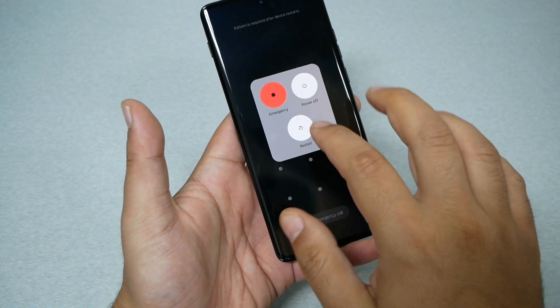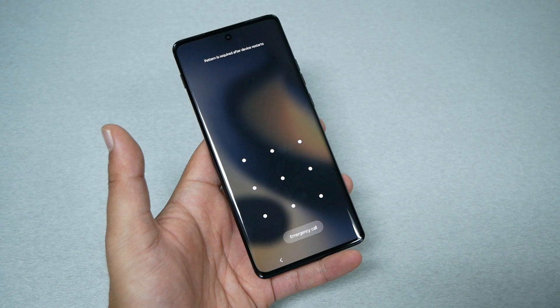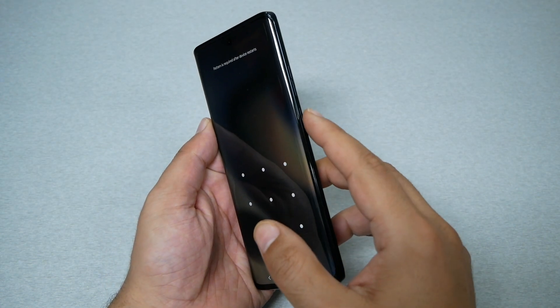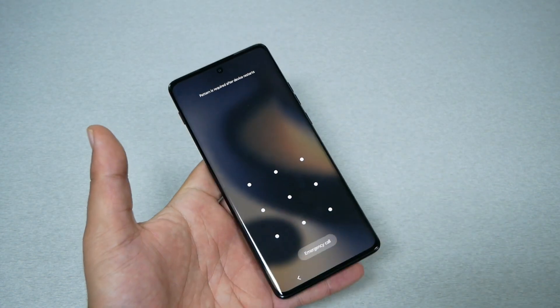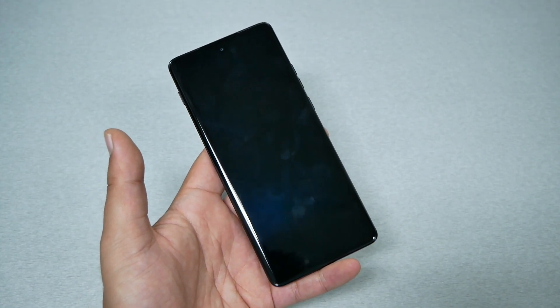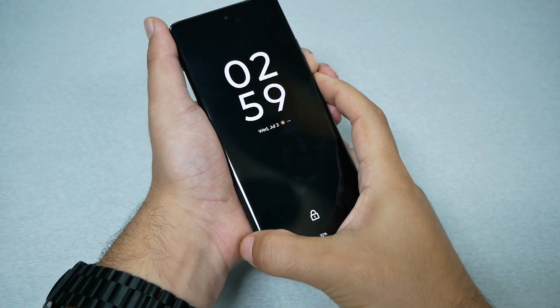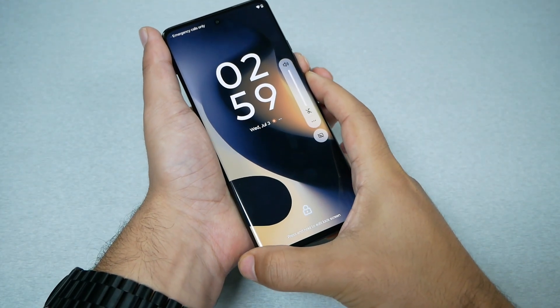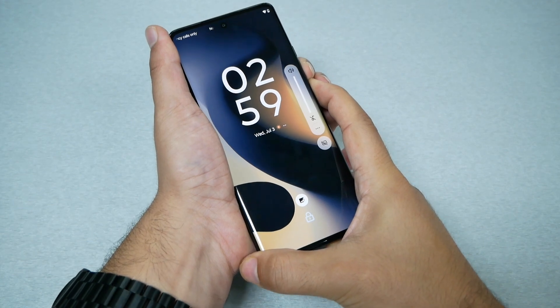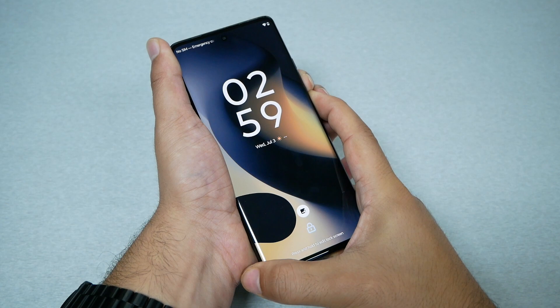As you can see, I can't turn off the device normally. So instead, we need to press two keys: Power and Volume Down. Hold them together until the phone takes us to the recovery menu. Go ahead and do it — it might take up to 10 seconds.